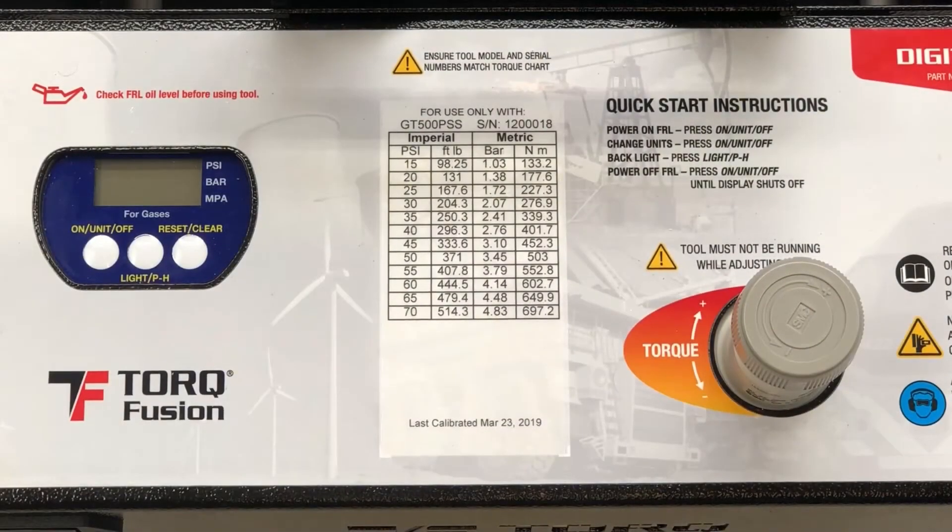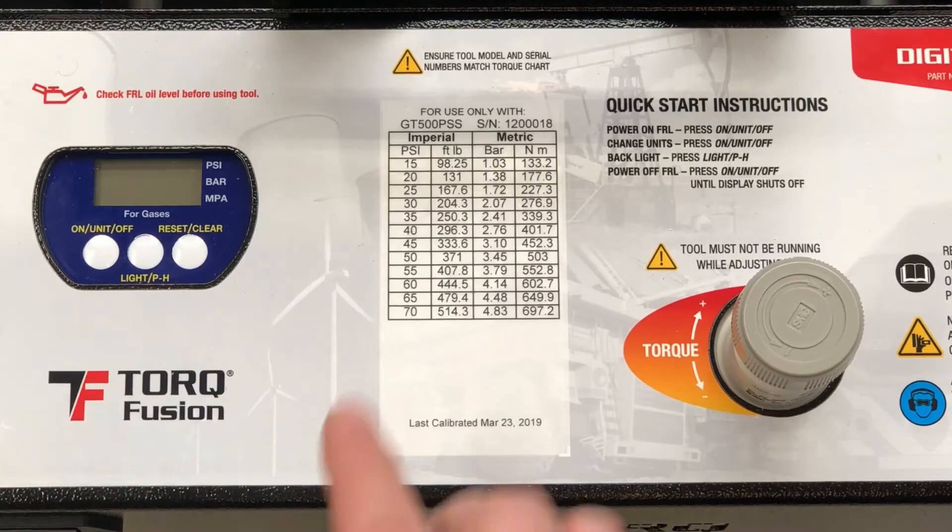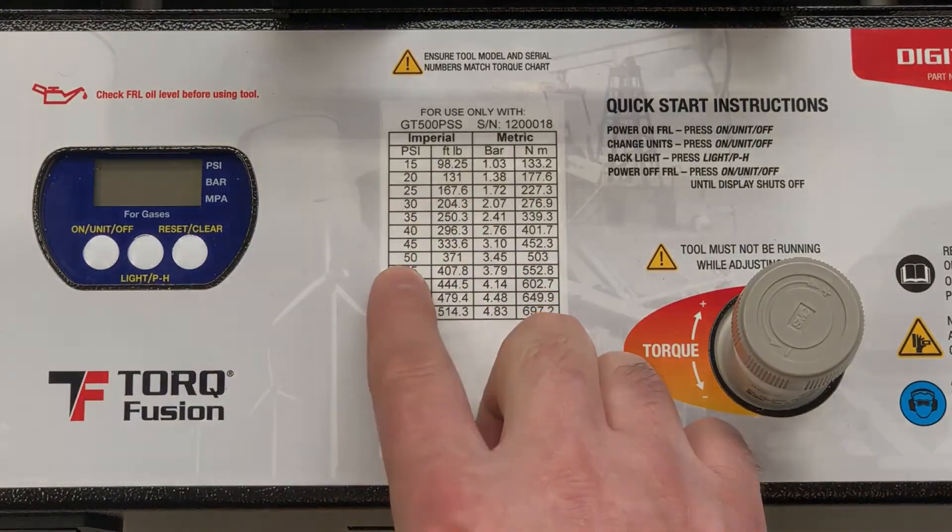Just like with the analog FRL, we will have to look up the set pressure required to achieve the target torque for this particular tool. Since we're using the same exact torque wrench as before, the set pressure will be 50 psi for achieving 370 foot-pounds of torque.